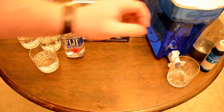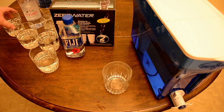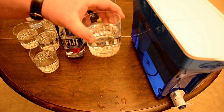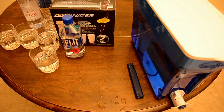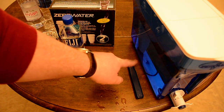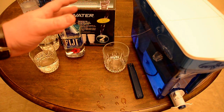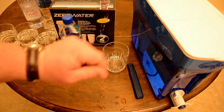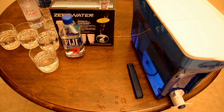Now here's what I do. I could take my tap water at 212 parts per million and pour it into the Zero Water unit to make it zero. Or I can take the municipal water at 64 parts per million, which makes the filter work less hard because there are fewer total dissolved solutes to filter out. That's what I do — I use the municipal water in the Zero Water unit.